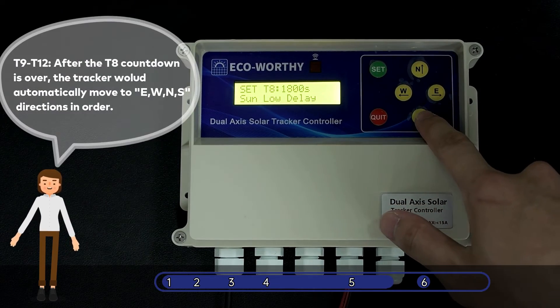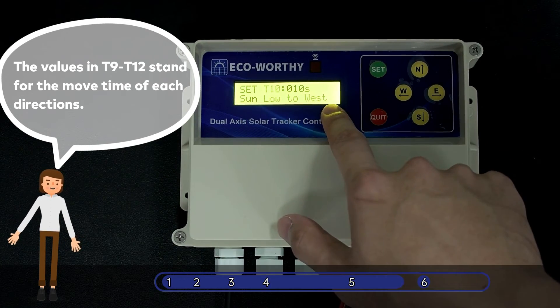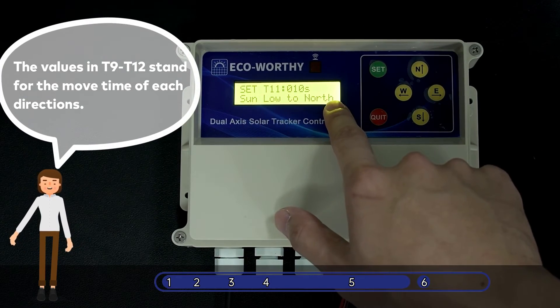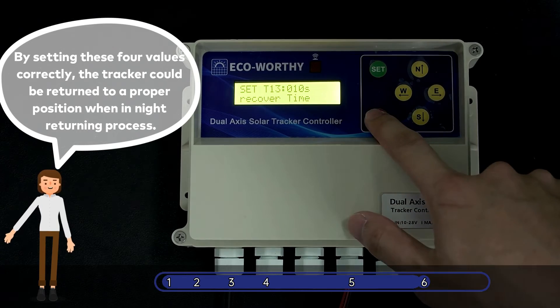T9–T12: After the T8 countdown is over, the tracker will automatically move to E, W, N, S directions in order. The values in T9–T12 stand for the move time of each direction. By setting these four values correctly, the tracker could be returned to a proper position when in the night returning process.